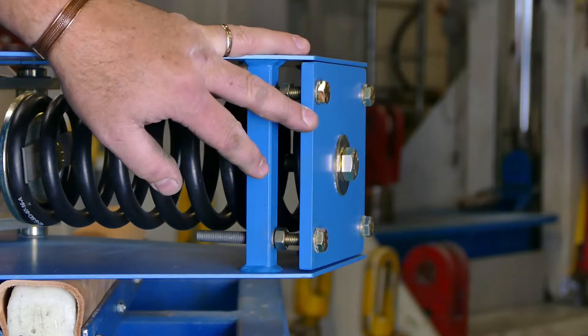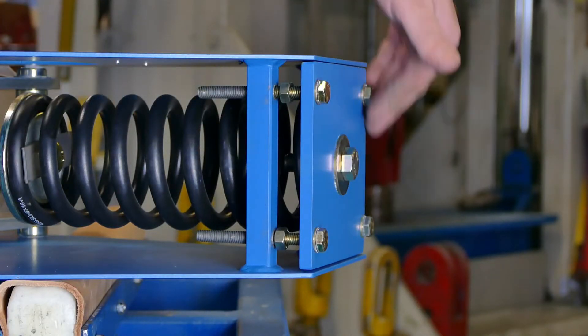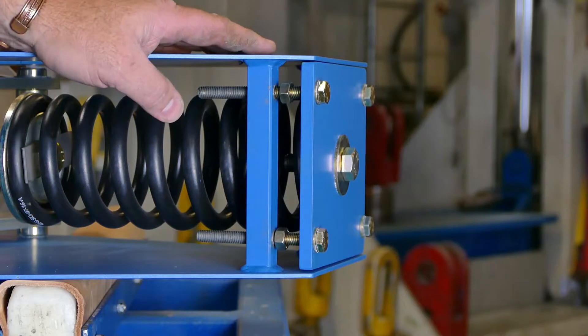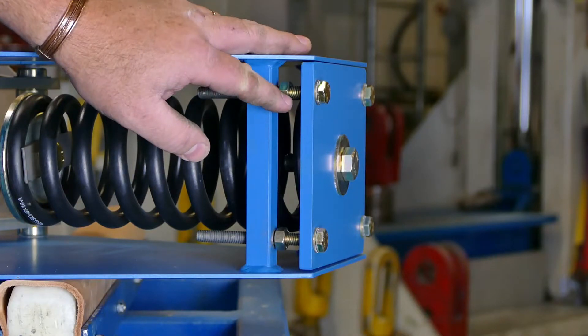You can see here that these plates on the end are also adjustable. These four gold bolts are how we calibrate the unit and should never need to be adjusted once they've left our facility. They will be locked by these locking nuts.